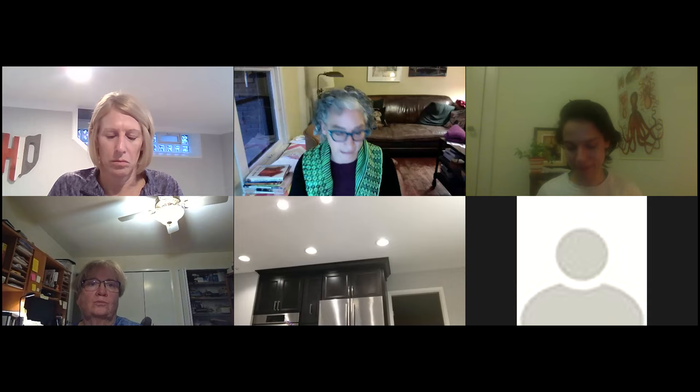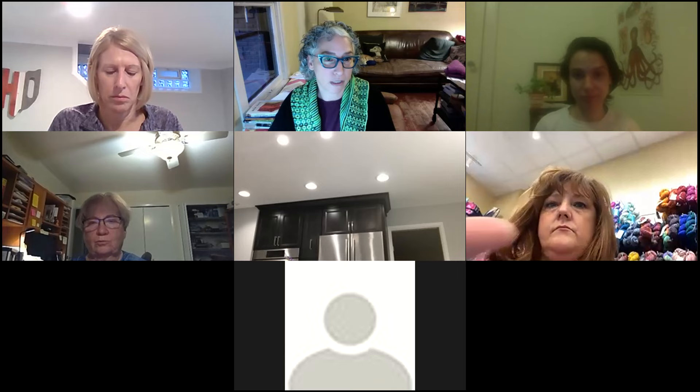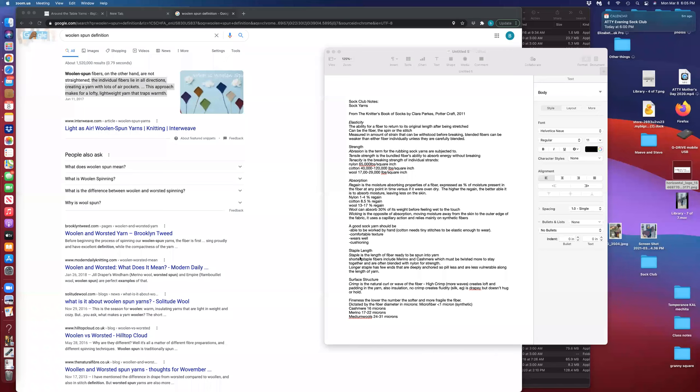Good evening. We're almost done with SOC Club 1.0 and we're about to move to SOC Club 2.0, and we're recording tonight so that you can refer back to this later. What I wanted to do first is review with you the changes that I've made to the page.